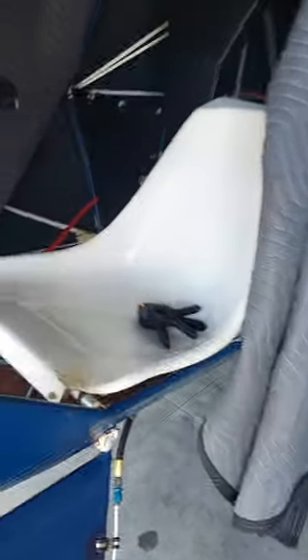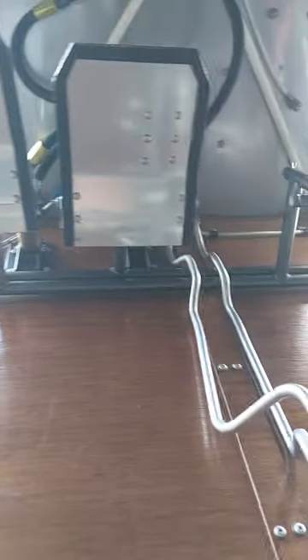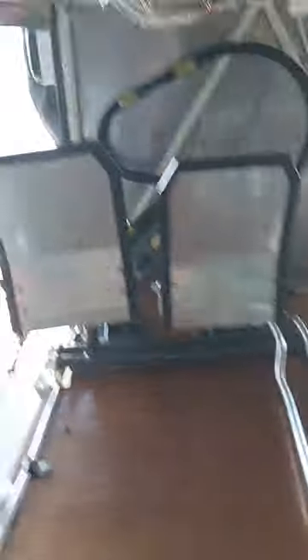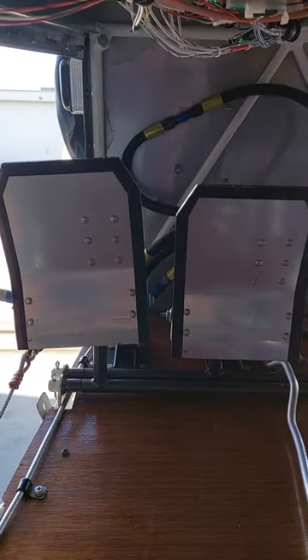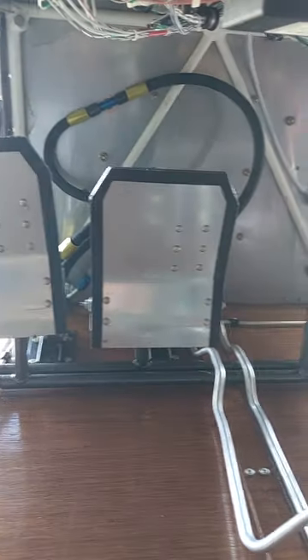All right, I think we got a camera flip. Come up on the airplane a little dirty — we're about to close her up and take her airborne, so excited about that. So what you're looking at here are the rudder pedals.